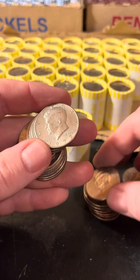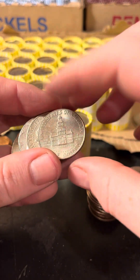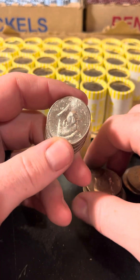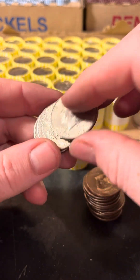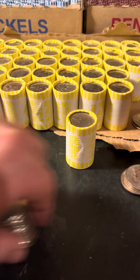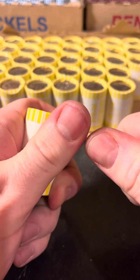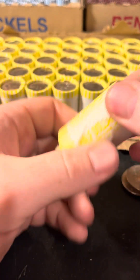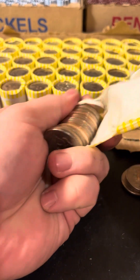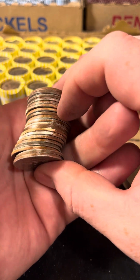NIFCs start at 2002, just in case you're wondering, and they go to present. Now I'm starting to think — and this is just a theory of my own — that the 2023s aren't really NIFCs. I've seen a lot of them compared to other coins. So I'm thinking maybe they're starting to bring them back from circulation. I don't know why they would — they never took off the first time. But like I said, it's just a theory of my own.